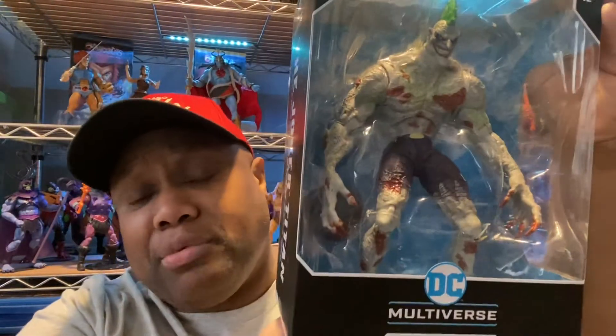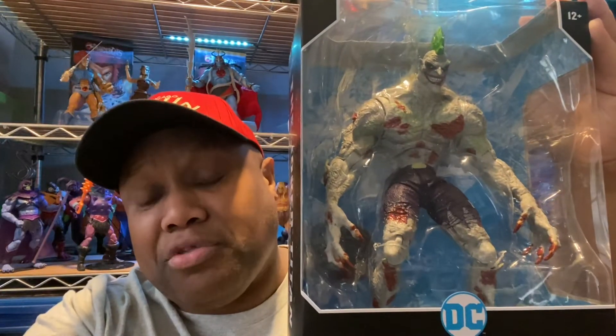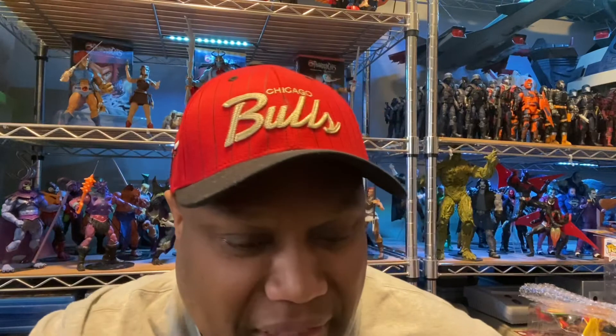I picked it up because I thought it was a figure that I would like. My wife said one stipulation with this figure — she said, 'Hey, you're not able to open this and put it out,' because she said, 'Damn, that thing scares me.' It looks vicious, and I was tripping out.